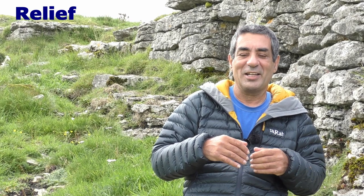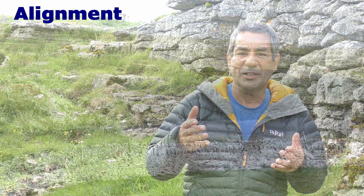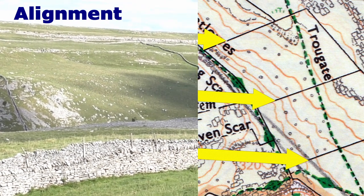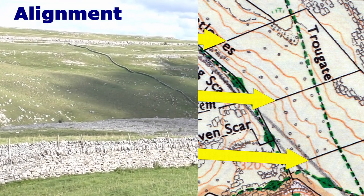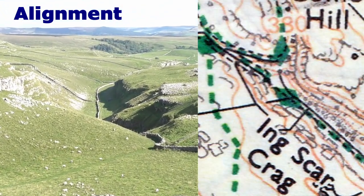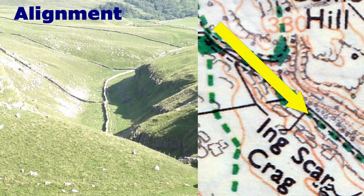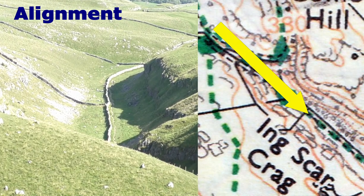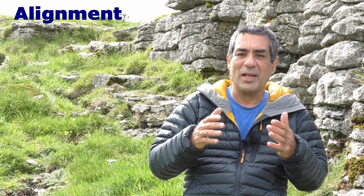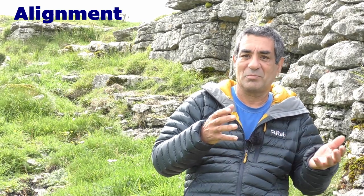The next letter is A, which stands for alignment. Can you see a few features which are lined up in a particular direction? That could give you an indication of your position — say they're pointing off to your left or right. If those features point directly at you, that's a bonus, but it doesn't normally happen. You just need to be able to recognise them on the map and on the ground, and that will give you a good indication of where you are in relation to those particular features.